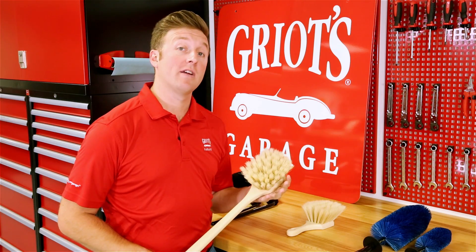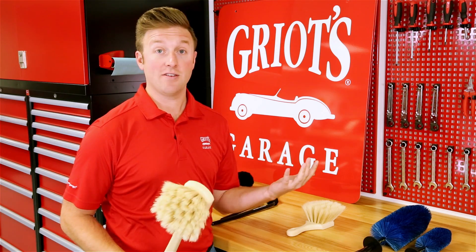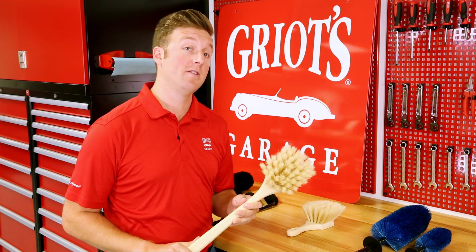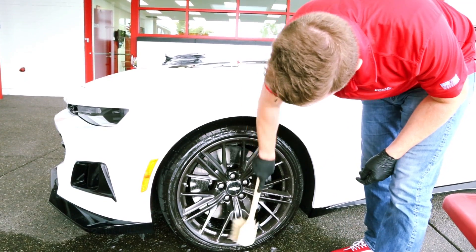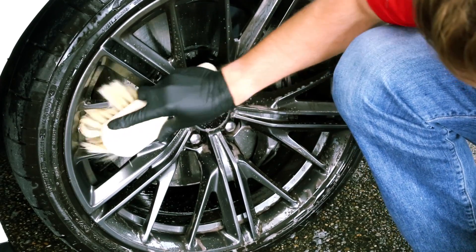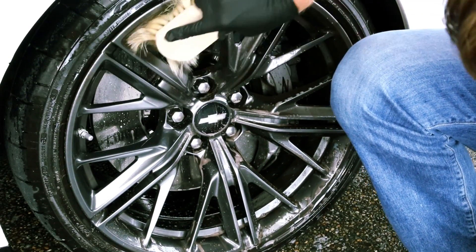Next up we have our natural boar's hair brushes. These are incredibly soft hair that clearly come from a boar, which I guess are known for their soft hair. They feature a sturdy plastic handle and come in two different lengths — the long reach length so you don't have to get down and clean your wheels, ideal if you've got a flat facing wheel with a very high grade finish, or if you want a little bit more control we do have a short handle. These are going to feature the finest natural hair and are going to be safe for all wheel finishes.